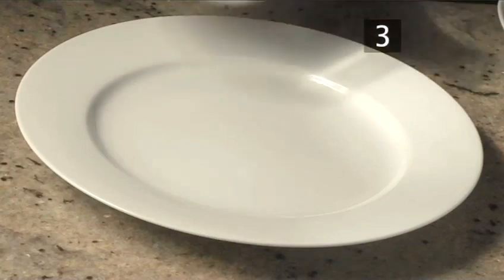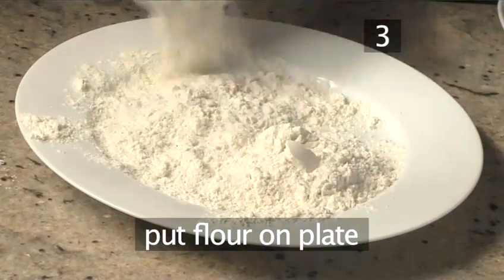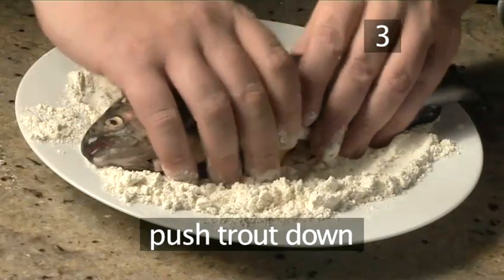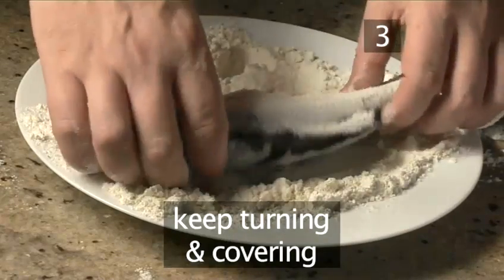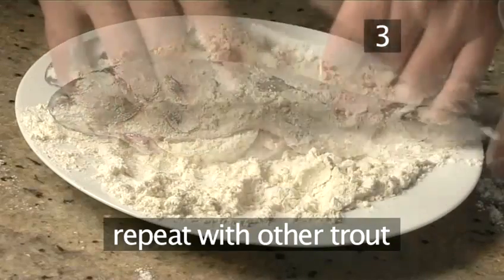Step 3: Flour the trout. Tip the flour onto a large plate and place one of the trouts into it, pushing it down slightly. Sprinkle over more flour and turn it over several times, flouring and sprinkling as you go. Repeat with the second trout.